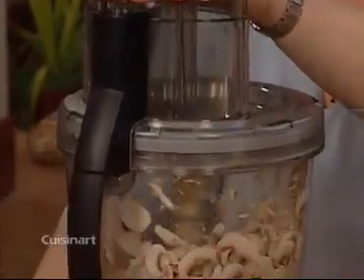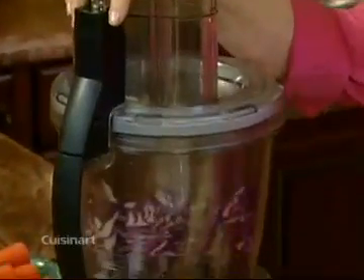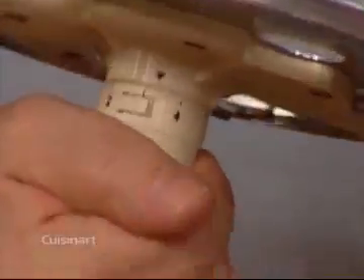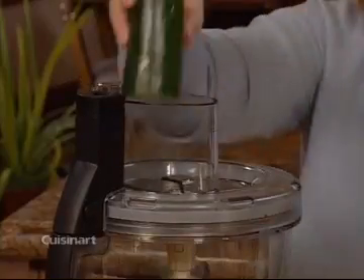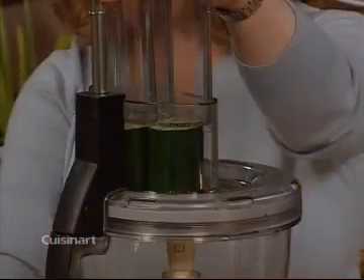Now I'm going to show you everything you can do with this 6-in-1 adjustable slicing disc. From super thin slices of mushrooms and onions to medium or thick slices of cabbage and peppers. To start slicing, insert the stem adapter. Then turn the rotating hub to the desired thickness. Place the disc onto the adapter. Put on the work bowl cover with feed tube. Remove the pusher assembly and place the food in the feed tube, being careful to always pack it full and evenly. Then slice.